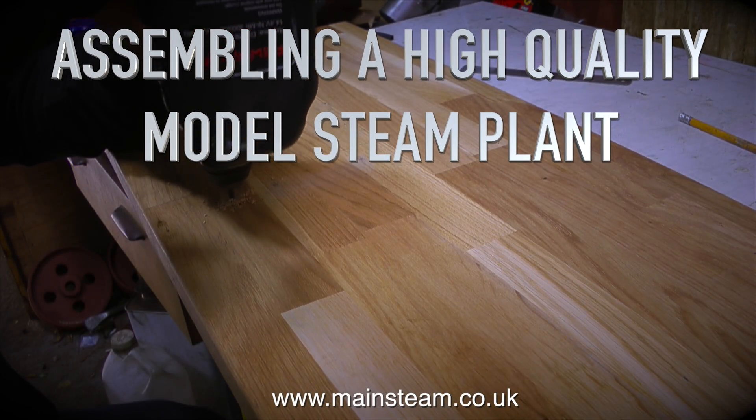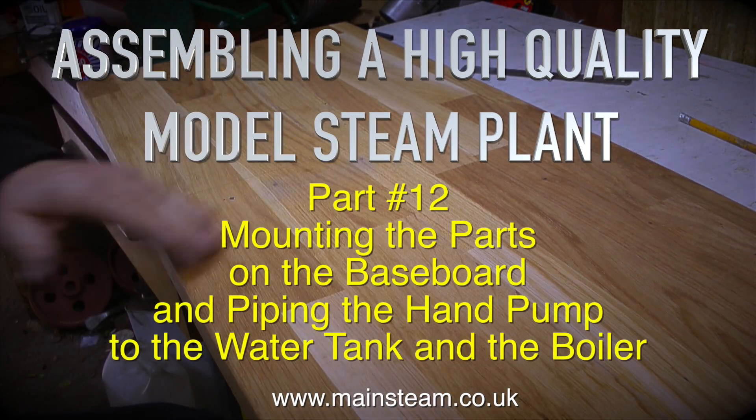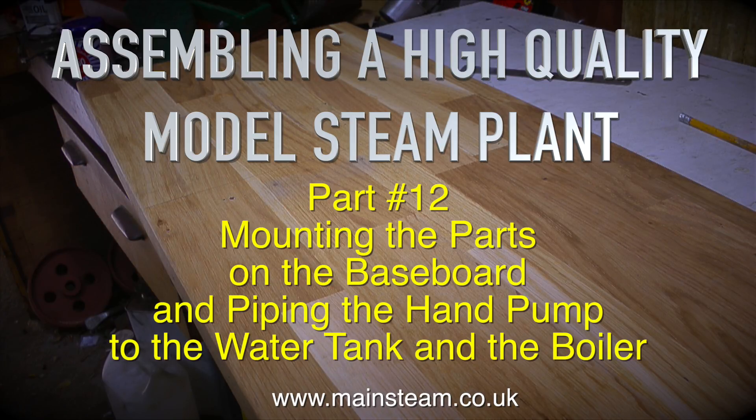Assembling a high quality model steam plant, this is part 12. Mounting the parts on the baseboard and piping the hand pump to the water tank and the boiler.